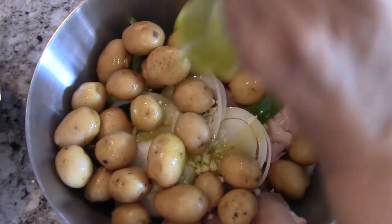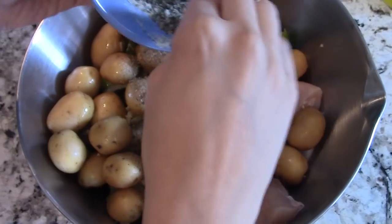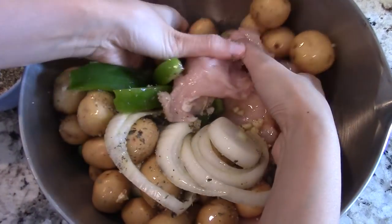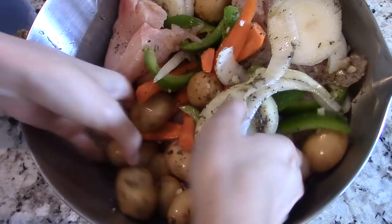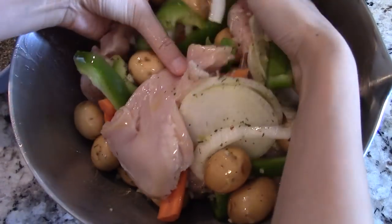Now drizzle some olive oil to moisten the dish. Grab your homemade Italian seasoning and pour just a small amount into the bowl, just a little at a time, and begin mixing with your hands. As you keep mixing, pour a little more seasoning. Doing this will allow for equal distribution of the seasoning for your dish.